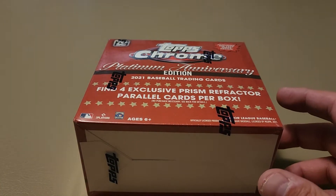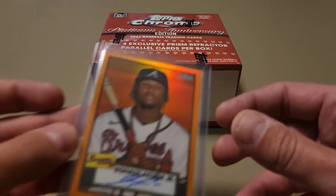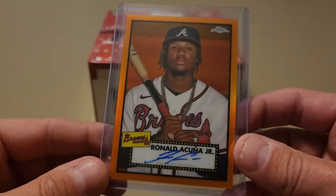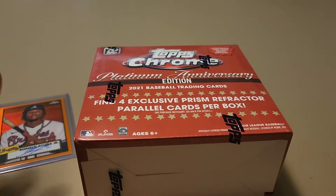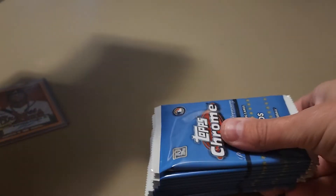Found a couple of mega boxes sitting on the shelf at a local Walmart, so I picked them both up. I opened one of them off camera — if you saw one of my YouTube Shorts a couple days ago, I did open one off camera. Should have opened it on camera, because inside that mega box was a monster Acuna Jr. orange parallel on-card autograph numbered 23 out of 25. So I have extremely low expectations for this box since it was the last two on the shelf.